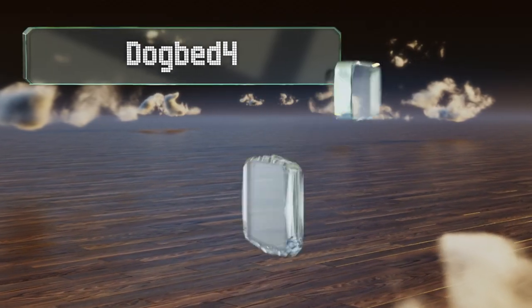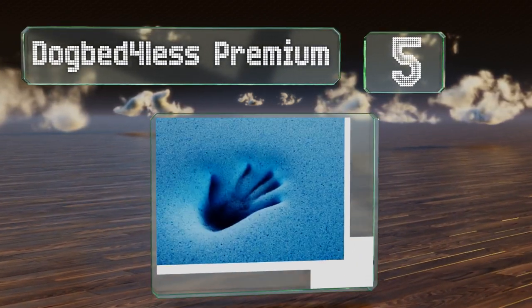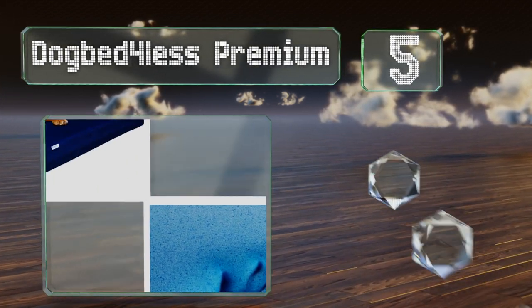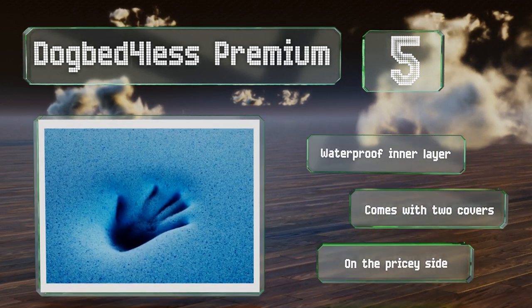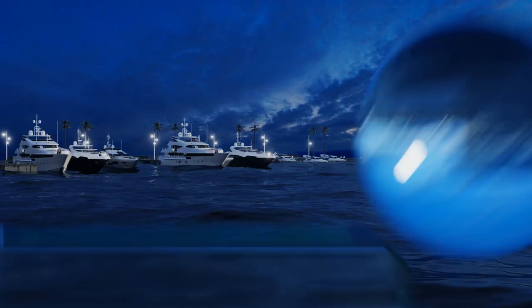Halfway up our list at number five, although the Dog Bed for Less Premium isn't designed to provide long-term relief from excessively hot weather, its gel-infused foam core can keep the surface a few degrees below that of the surrounding air. It's equipped with a waterproof inner layer and two covers, but it is on the pricey side.